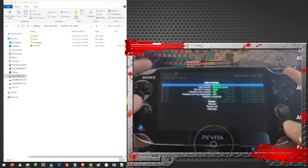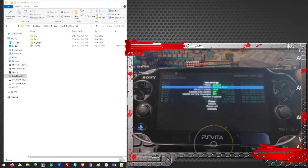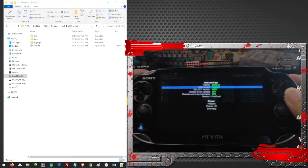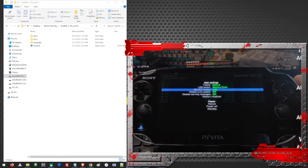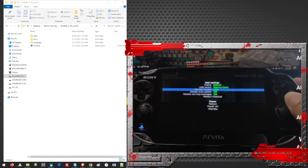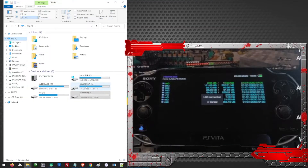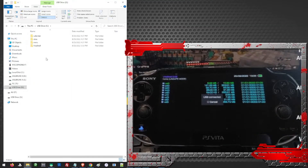By pressing the Start button, here on the USB device, we can choose where to transfer the files. Since we're just using the standard memory card of the Vita, we'll choose Memory Card. But if you are using an SD to Vita adapter, you may also choose SD to Vita. Here on the Select button, we can choose how we transfer the files — either by USB or by FTP. Since my USB is working, we'll just go ahead and use USB. Then just press Start and press Select. When you open our Vita on your PC, you will see here that only a few folders are displayed because the system folders we need are hidden.